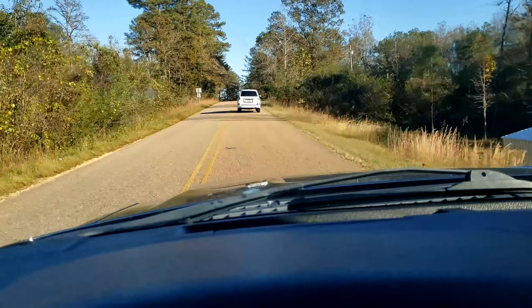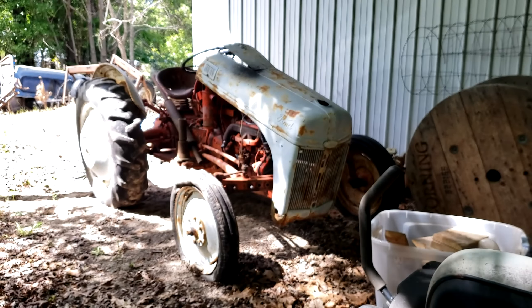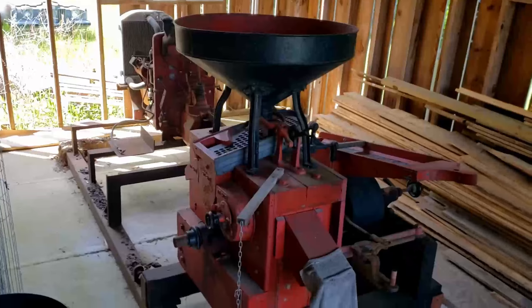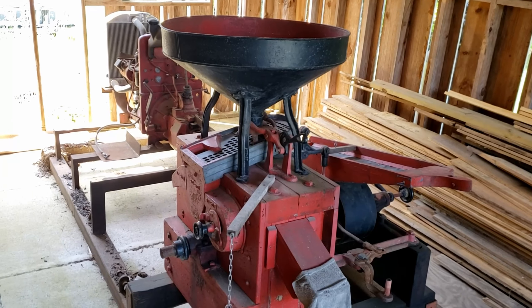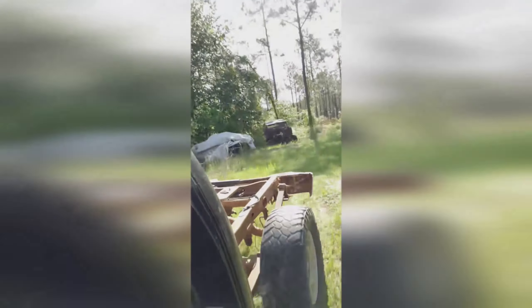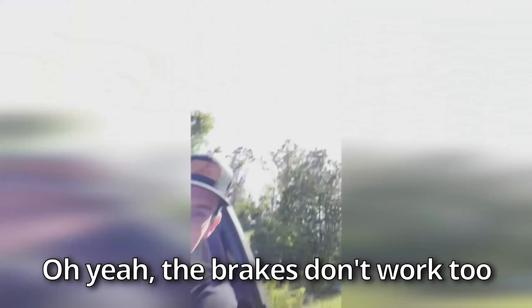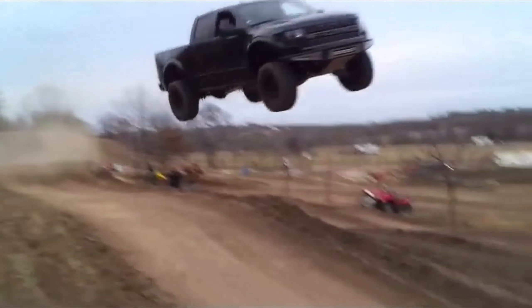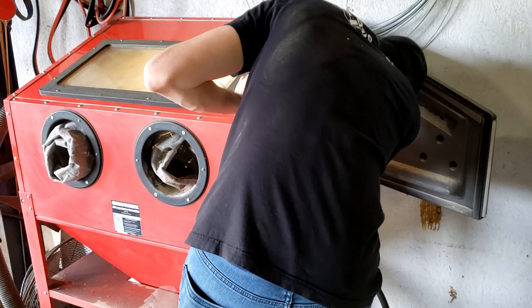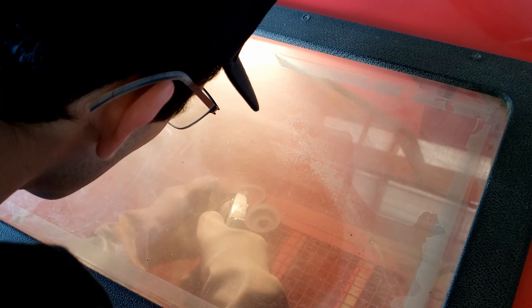Now my buddy Michael has some cool old tractors — a Ford 2000, and I believe he also has a Ford 8N or 9N, among some other older cars and some friends that like to say hello. But before we did the sandblasting, we decided to have a little bit of fun. The brakes don't work!